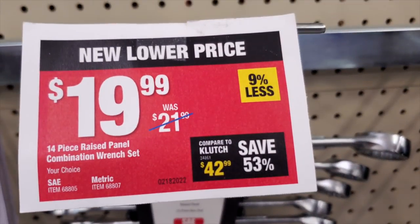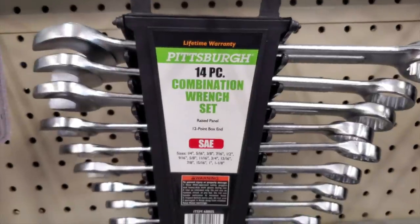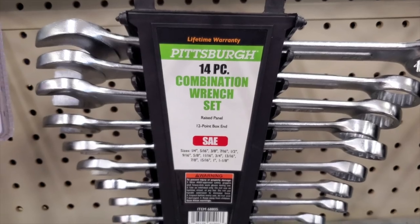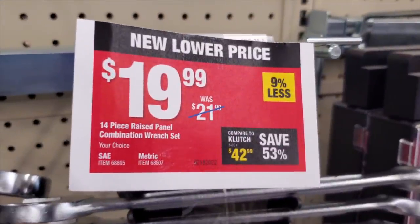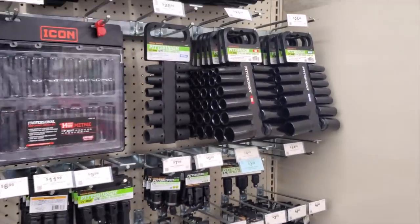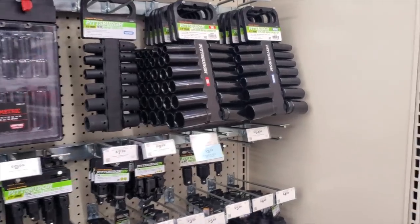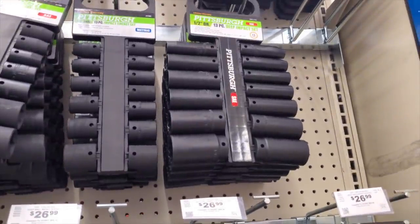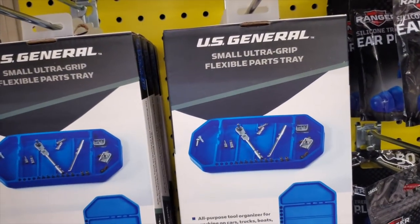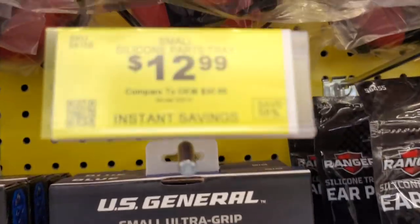You've got the 14-piece ratcheting combination wrench set for $19.99 — it's actually a really nice set because it includes the bigger sizes you don't get elsewhere, up to 1-1/8 inch. Then the same 14-piece in both SAE and metric. If you haven't used these impact sockets, I do recommend getting them — a must-have in every garage. Pair them with your Milwaukee or DeWalt impact wrenches and high-torque tools; they will take that beating and fit really nice.